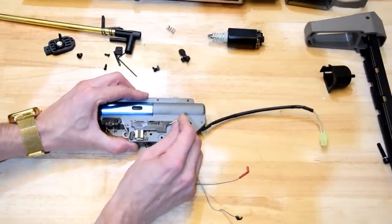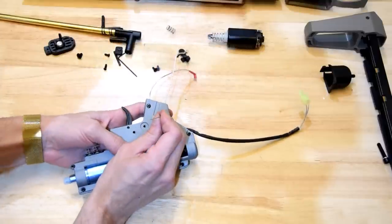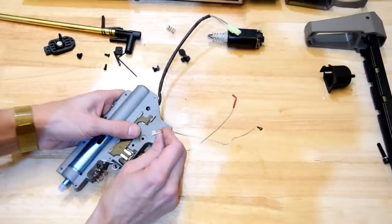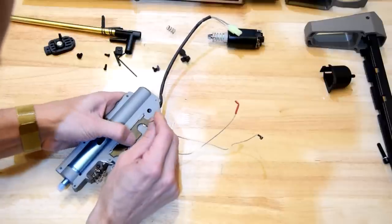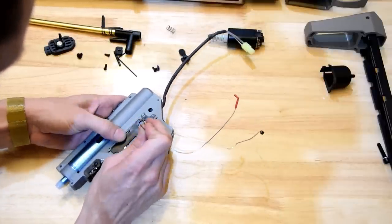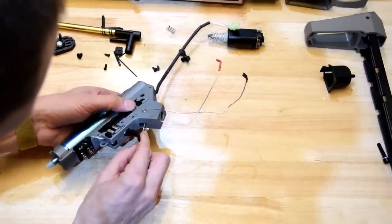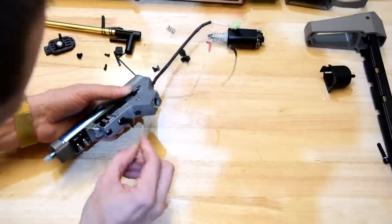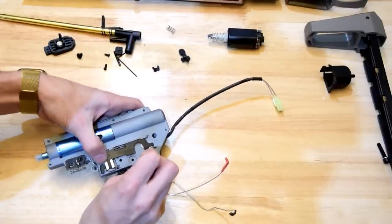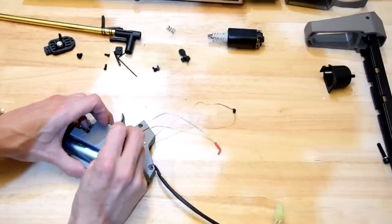I'm going to push on these shafts and see what sort of play there is. They are tight. Someone told me I may need to reshim this box because the shimming leaves a bit to be desired — but I've got to tell you, I don't think so. There's barely any play in these gears at all. Looks good.